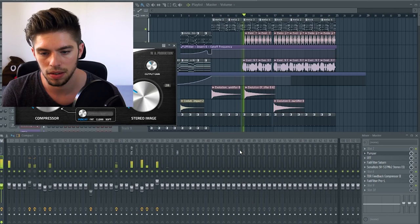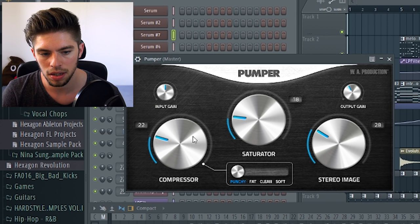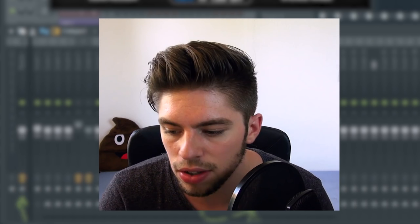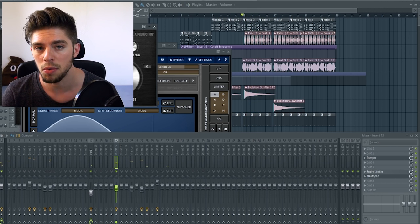You can definitely hear that the sound is warmer and the transients are better, so I think that's great. Now let's try the Pumper on the drums — without the Pumper, and with the Pumper. The drums feel more glued together, tighter, and also a little bit warmer. Now let's try this plugin on my vocal chops — without, and with.